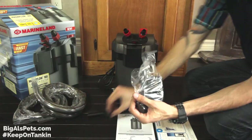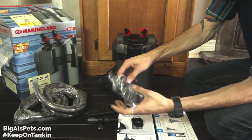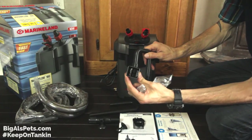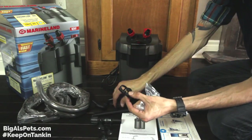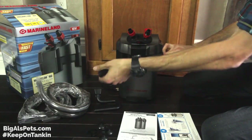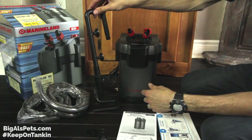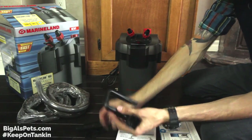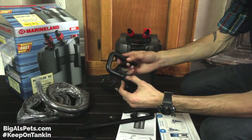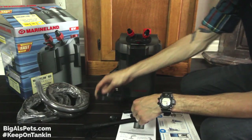We're going to open this bag containing some parts — we've got some suction cups, the intake strainer, the single-piece output with the little flange at the end, and a couple of clamps which are going to clamp the tubing onto the barbed fittings on the back. Attach the intake strainer to the intake pipe and then attach the suction cups. The intake stem has two suction cups where the output only requires one because it's really, really short. You can do it on the back of the tank, or if you're going to have a background, I suggest doing it on the inside of the tank so it's stuck to the glass and not to your background.